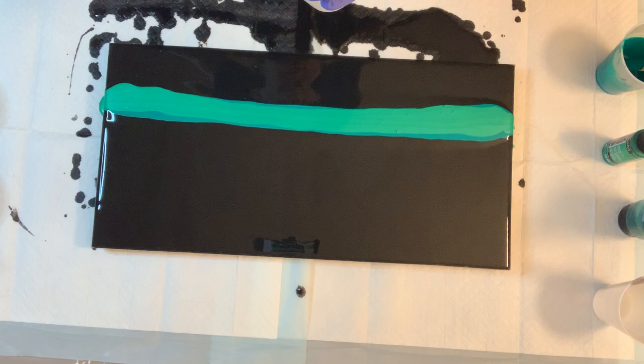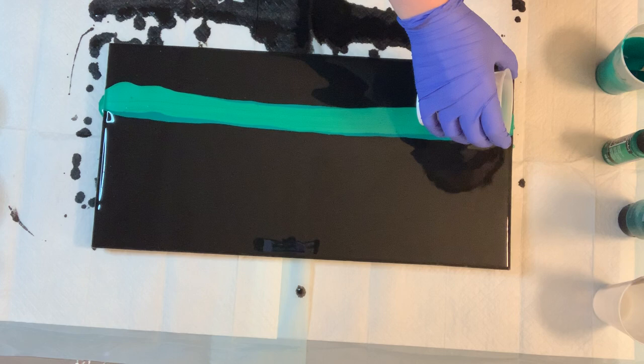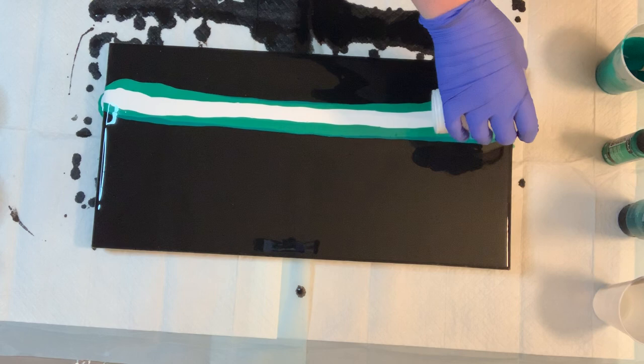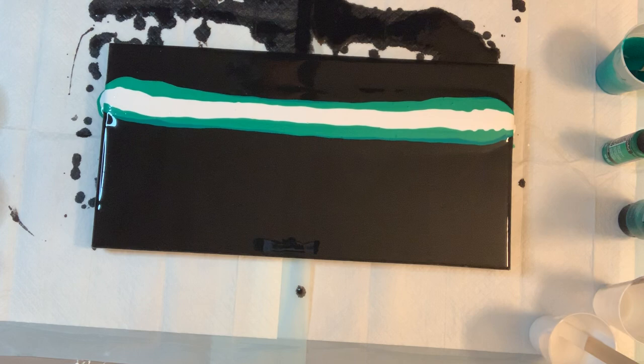Oh, and I forgot to tell you guys the mixture I'm using. The pouring medium is 75% flow-trol and 25% GAC 800. This was Kathleen Osmore's formula that she uses, so I wanted to give it a shot and see if my paintings could be anywhere near as gorgeous as hers.